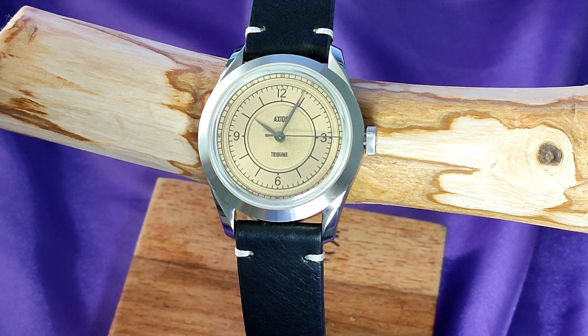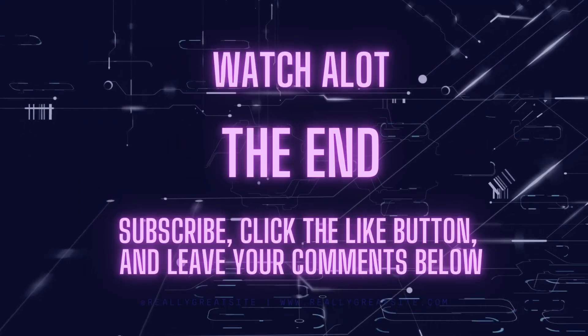That brings me to the end of this review. If you've enjoyed it, please click on the like button, subscribe if you haven't already, leave your comments below, and enjoy the rest of your day. Bye-bye.